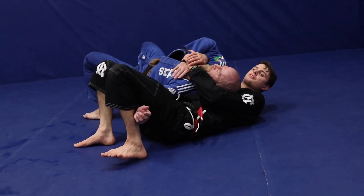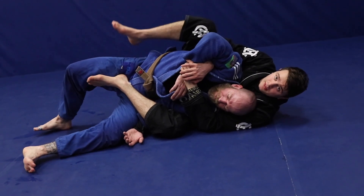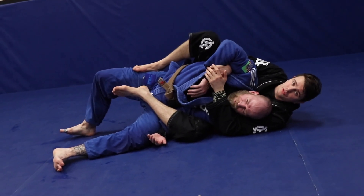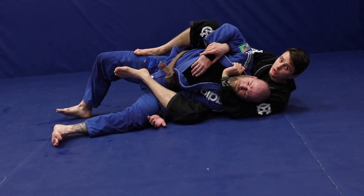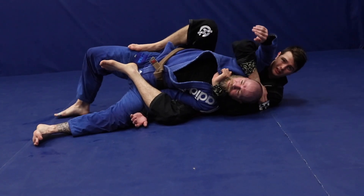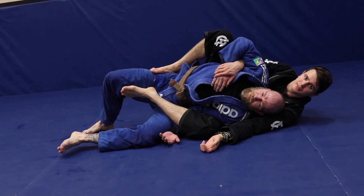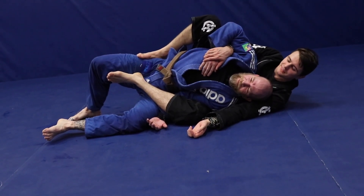If he raises his hips up, as soon as I feel it I scoot myself under — now I have his arm trapped, I have this one trapped as well, and I look to finish. I can start digging in, getting control, move to the collar and start hitting some chokes — really whatever you want to do from that position. As always, no liabilities — thanks Adam.